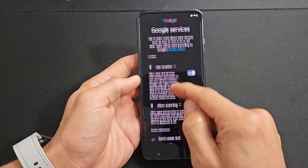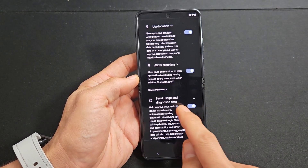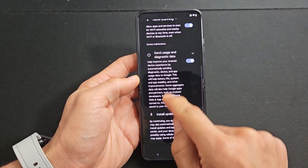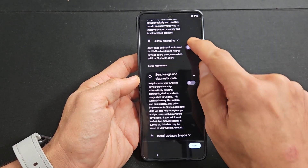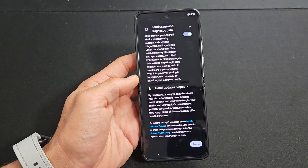Google services — go ahead and read through these. These are all optional as well: use location, allow scanning, send usage and diagnostic data. For me, I'll leave all of them toggled on and tap on accept.